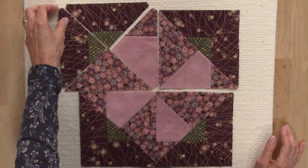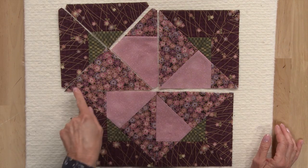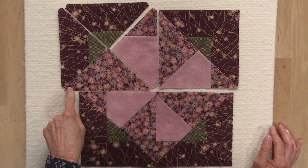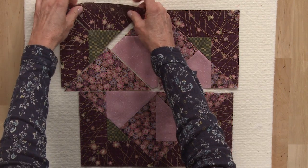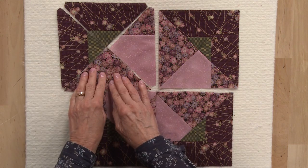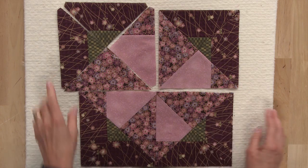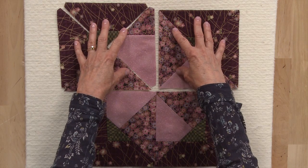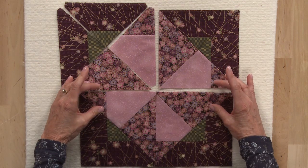To assemble your block, you'll use the eight template A's that you cut, the four template B's, and the floral triangles. You'll make this block in four quadrants — arrange two template A's, template B, and a triangle together, and sew those together to make four different quadrants. Then sew the top two quadrants together, the bottom two quadrants together, and finally sew the two rows together.